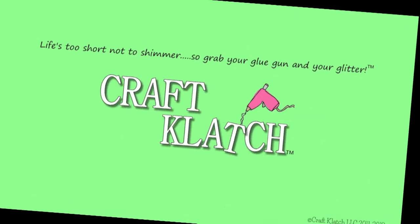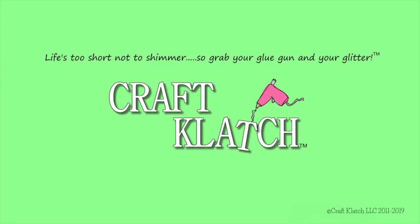Hey everyone, it is Mona here at Craft Clutch. Today we're going to do a Halloween craft, and it is a dollar store Halloween craft. We're going to create a little Frankenstein.